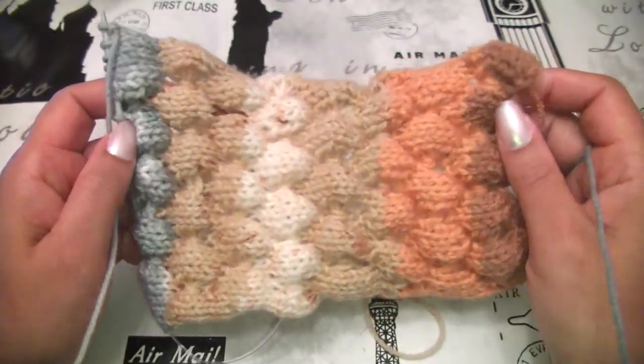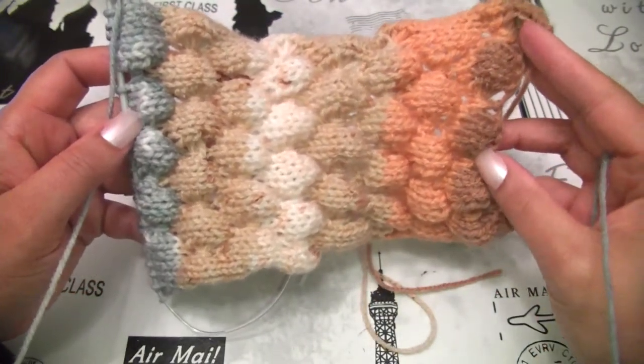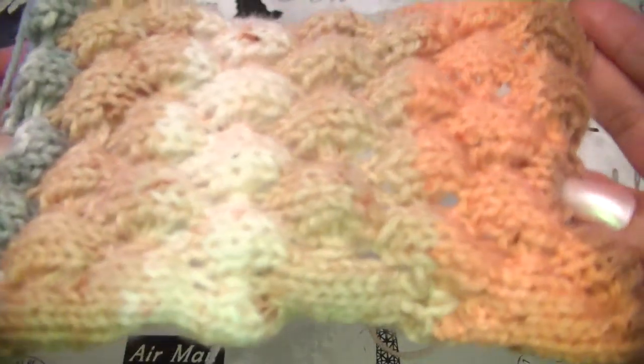Hello guys, welcome again to another knit tutorial. Today we will learn how to make this beautiful bubble wrap stitch.